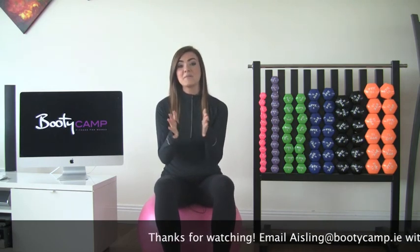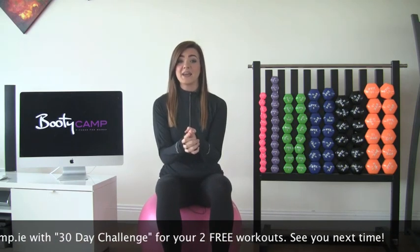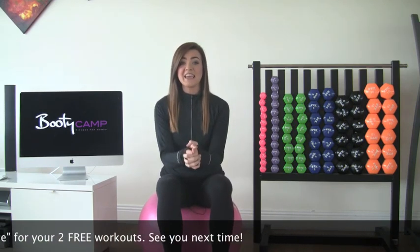Hopefully you enjoyed today's episode of Beauty TV. Just before you go, I would love to send you two of my very best workouts from my 30-day challenge — a new challenge running over the course of 30 days. One workout is based on a Victoria's Secret Angel, which is a big secret. The second workout targets your muffin top to trim down and shape that area. Send me an email to aisling at bootycamp.ie with '30 day challenge' in the subject box — my name is spelled A-I-S-L-I-N-G. Take care and I will see you soon.